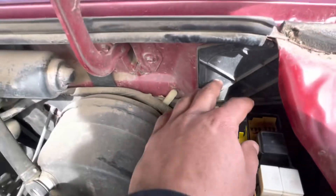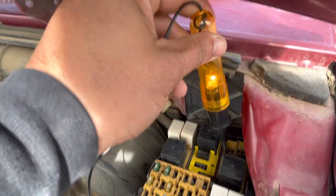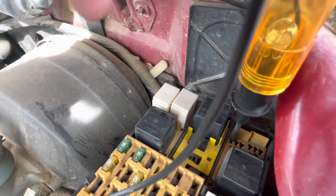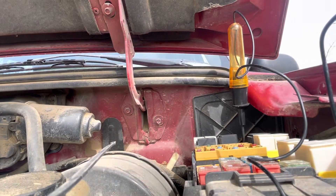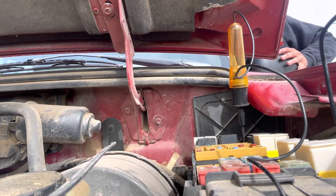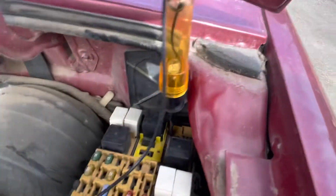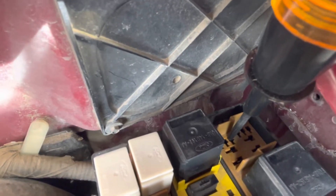With that fuel pump relay removed, on your first terminal here you should have constant power. Then on this one here, this should be your power when you turn the key on. So let's go ahead and turn that key on — that one there is going to be key-on power. The one right here is your ground, and then this one back here is going to be your signal wire going to your fuel pump.